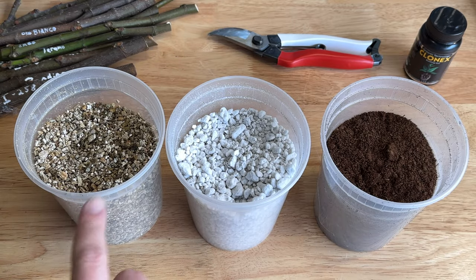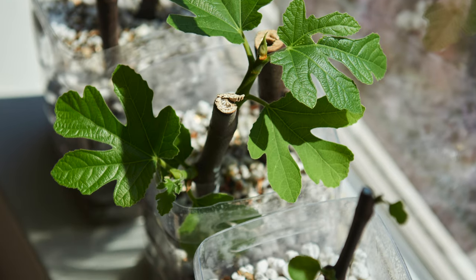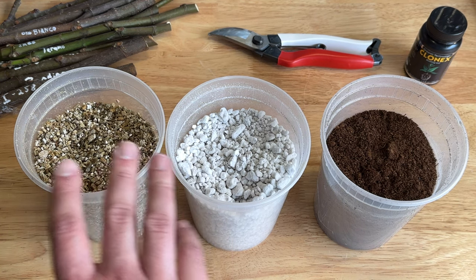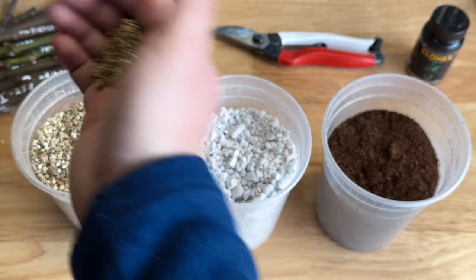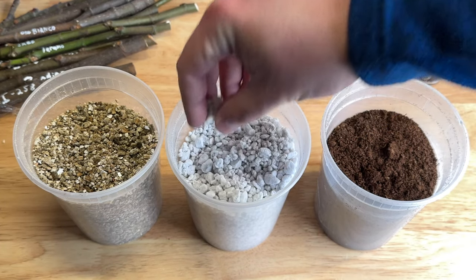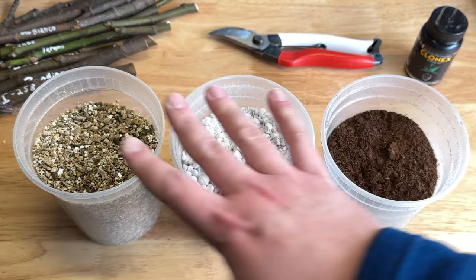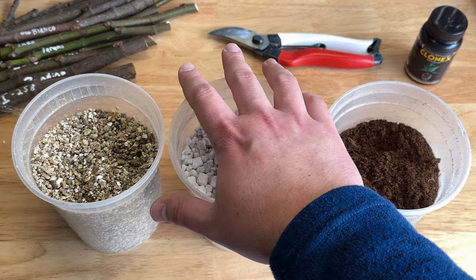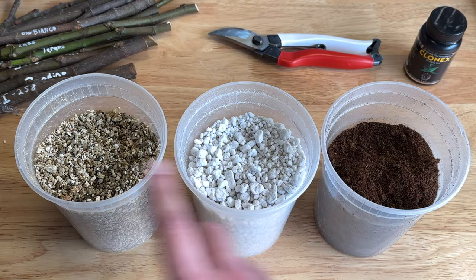From left to right I have vermiculite, perlite, and peat moss. In the past I've used a 50-50 mix of vermiculite and perlite with pretty good success. Blends of peat moss and perlite are also popular. Vermiculite and perlite are both minerals — basically sterile — but vermiculite is porous and kind of looks like mica. Perlite is a volcanic glass and very dusty to handle. Peat moss is a Canadian sphagnum moss that retains more moisture. Perlite helps with aeration, vermiculite with water retention. I have a third of a bag of each, so this year I'm going to try mixing all three.